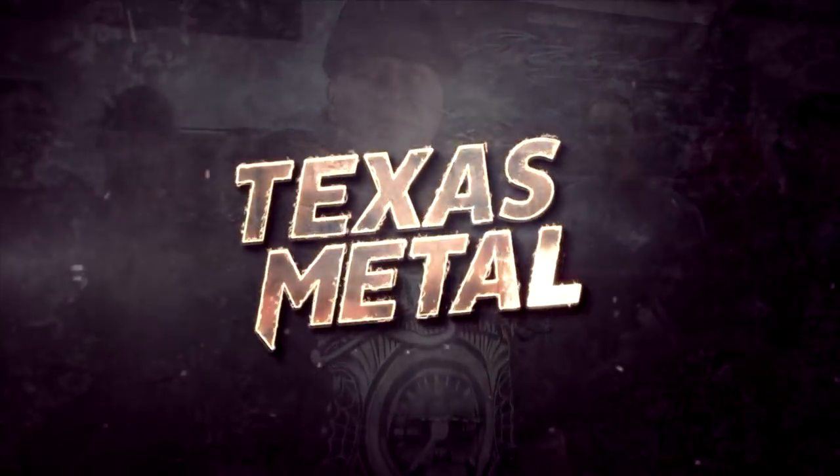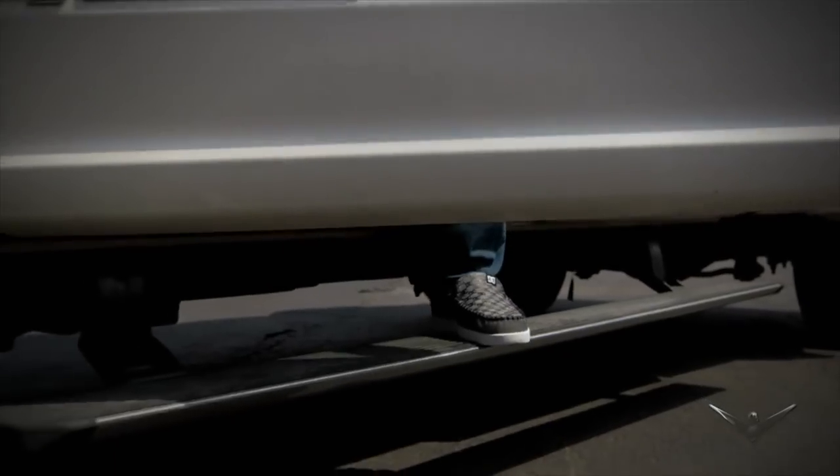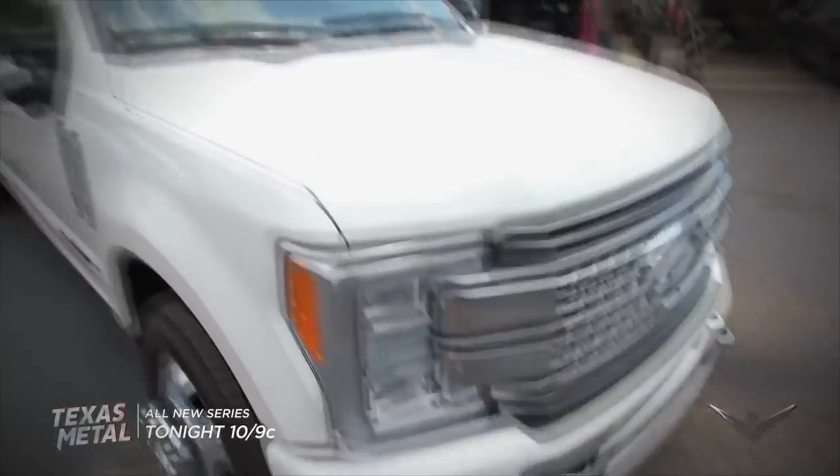And now for a special sneak peek of Velocity's all-new series, Texas Metal. This brand-new Platinum Dually has all of 600 miles on it. It's top of the line, has plenty of power — it could pretty well yank a house off its foundation.